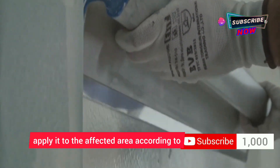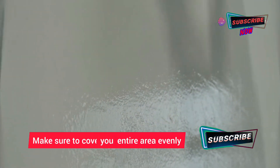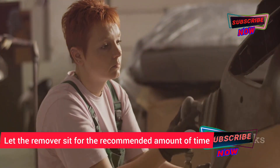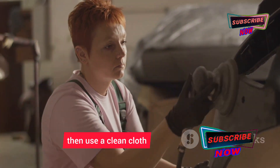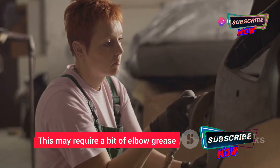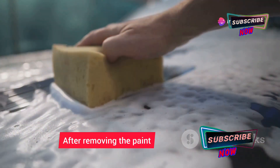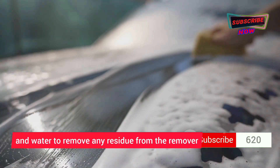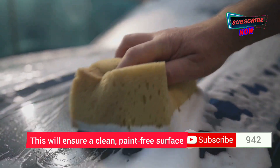Once you've tested the remover, apply it to the affected area according to the manufacturer's instructions, covering the entire area evenly. Let it sit for the recommended time, then use a clean cloth or scraper to remove the softened paint — this may require a bit of elbow grease. Afterward, clean the area thoroughly with soap and water to remove any residue.